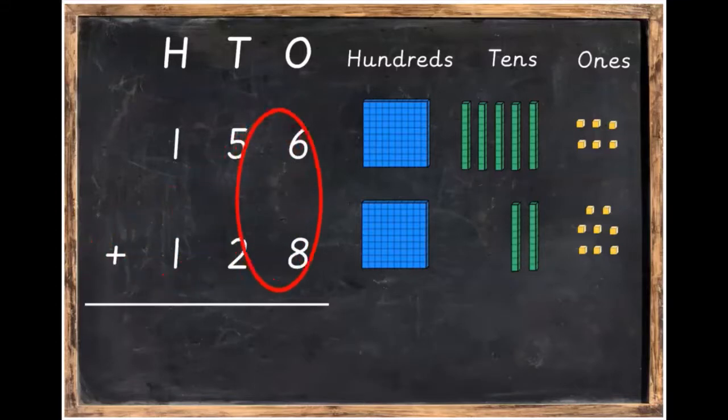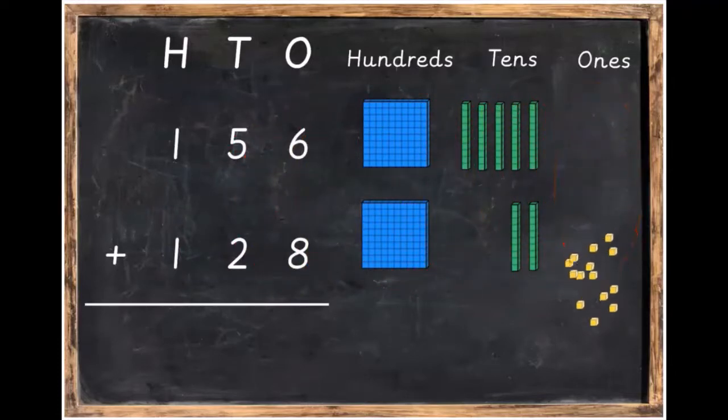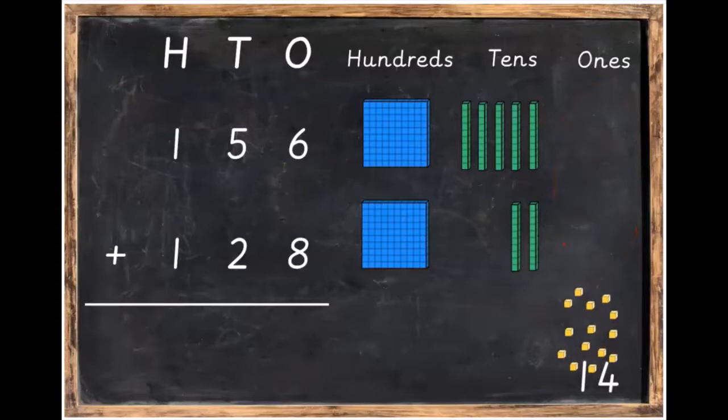Our very first step — we're going to add the ones. We're going to add six plus eight. Six plus eight is equal to 14. Now 14 is too big to fit in the ones column.